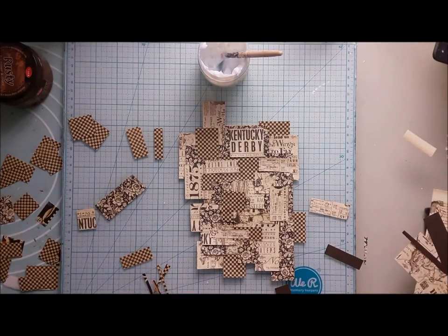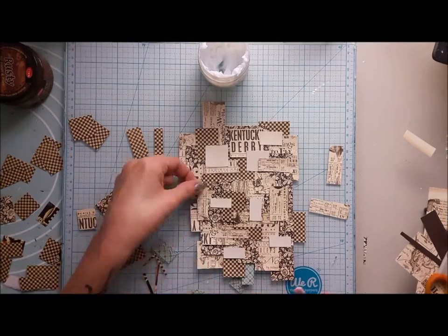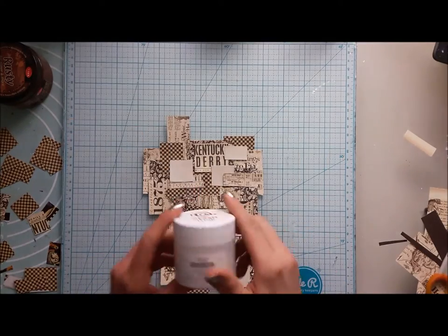Everything that is color matching goes to the back. If it's too small to use in any other kind of project, I will use it in the collage.